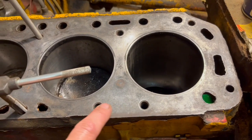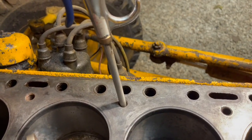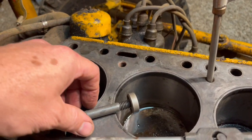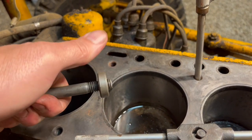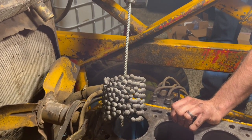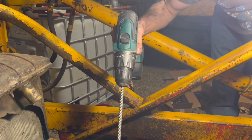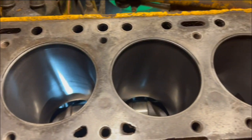Next, we need to make sure all our bolt holes are clean, and we'll do that with a tap and an air compressor nozzle. And then also we want our bolts to be super clean as well, and we'll use a die to make sure those threads are good. Next, we'll run a ball hone to clean out the inside of the cylinders, just powered by a drill. Nice and shiny.